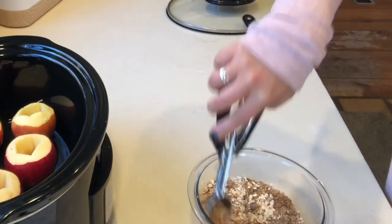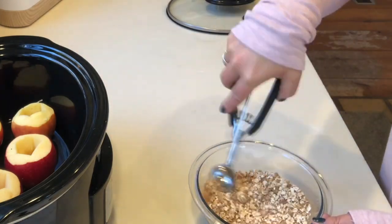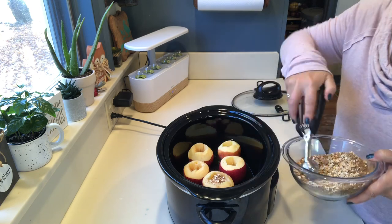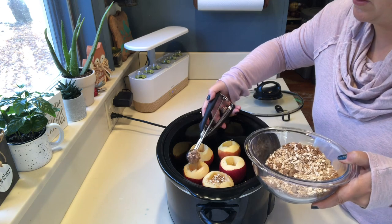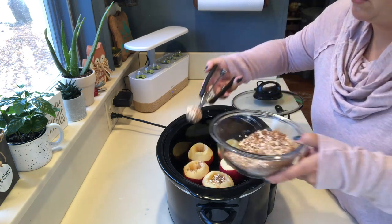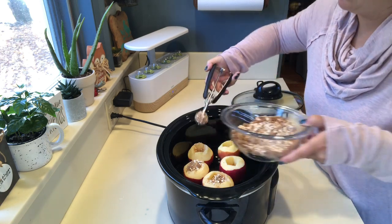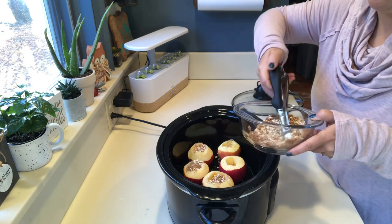Once all my ingredients are mixed together, I'm using a little cookie scoop to scoop the filling into the center of the apples, just trying to fill them up to the top. Once they're full, I'm going to place about a little less than a tablespoon of butter on top of each apple. I'm going to cook this on high for two and a half hours, and you will see they turn out so good.